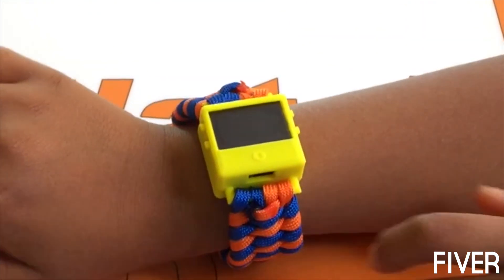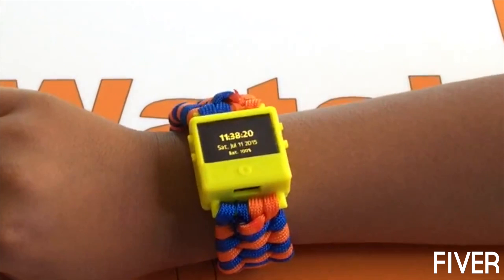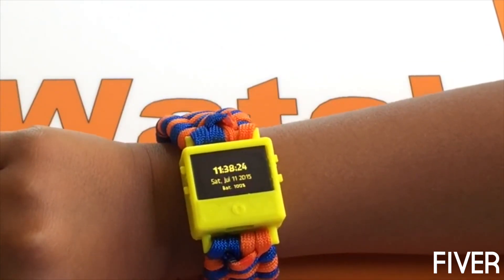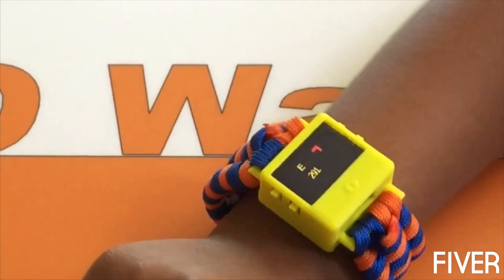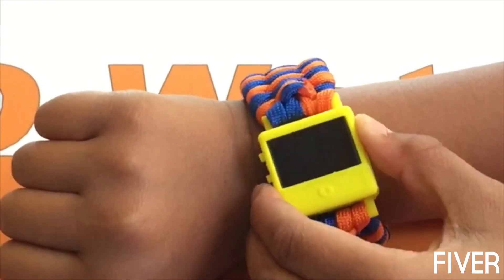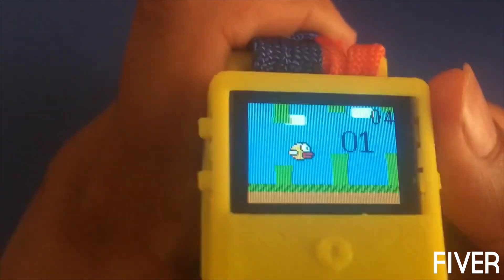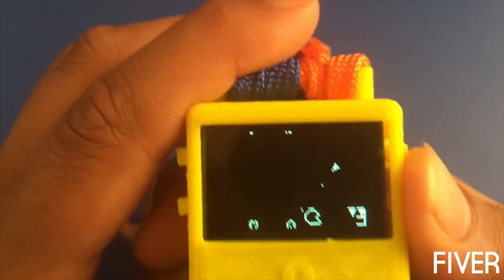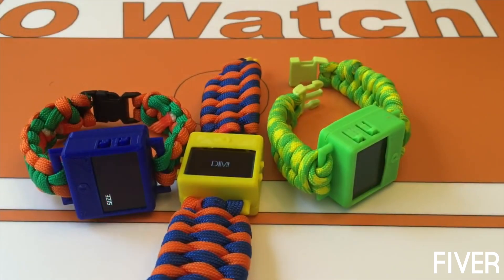Here are some programs I made using the O-Watch. The O-Watch sensor kit board will contain various sensors including a compass, temperature, pressure and humidity sensors, using which you can make cool programs and you can also use them for measurements in your science projects. Since it is a fully Arduino compatible product in a tiny package, you can do a lot more.